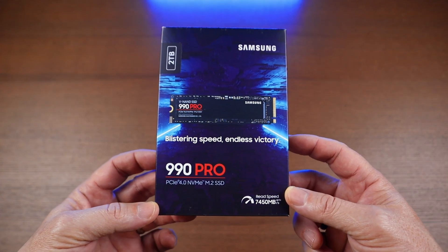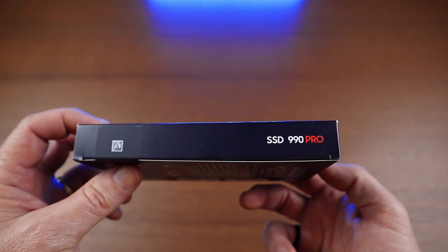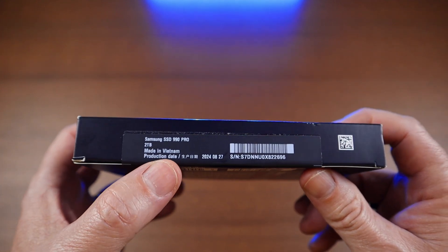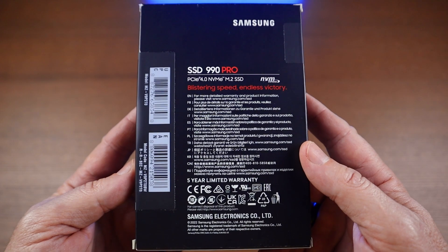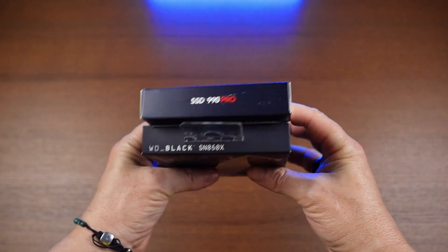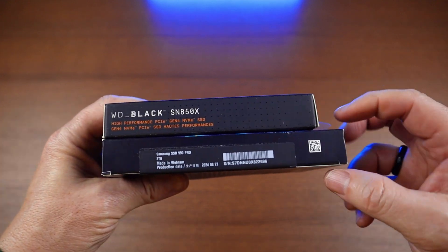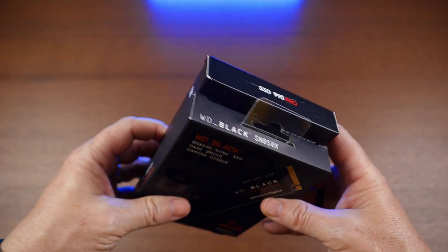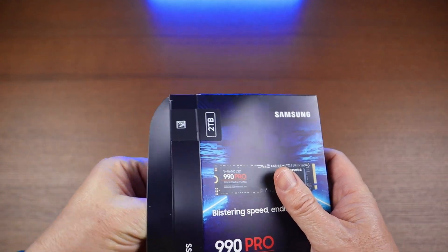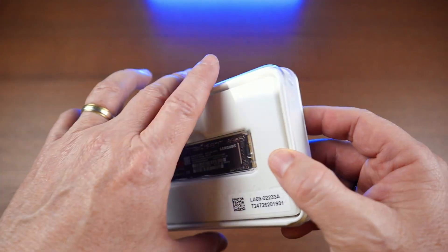The box has a predominant dark blue color with a gradient effect transitioning to lighter blue shades. It can be opened from either side by cutting the respective seal. On the right seal we can notice that this particular drive was made in Vietnam in August 2024. The back of the box shows the 5-year warranty. Compared to the Western Digital SN850X box, this one is 4mm narrower and 17mm longer with approximately the same thickness. Inside the box we can find a plastic holder with cover which contains the SSD and an installation guide tucked underneath.